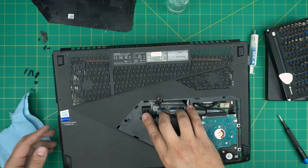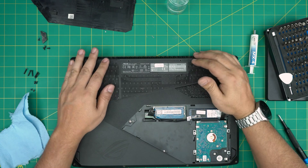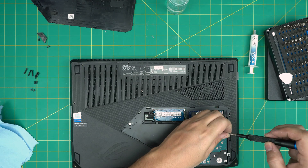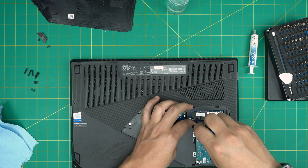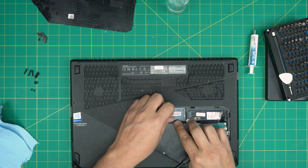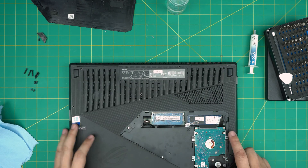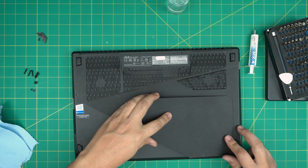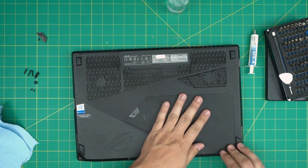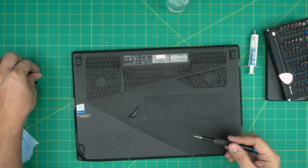Push down the corners of the bottom cover. Grab the three screws for the caddy on the bottom service cover and install them. Zigzag the cable right in the grooves and push it right in. Then grab the bottom service cover, put it on top, and squeeze the corners — you should hear nice click sounds. Put the tiny screw in, grab the rubber cover and stick it back on.